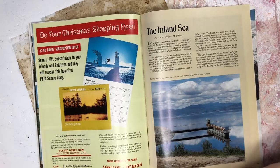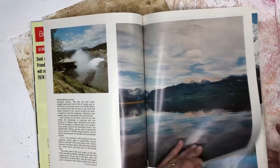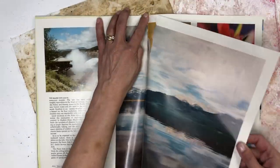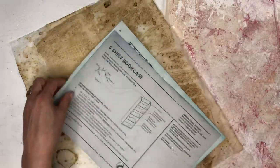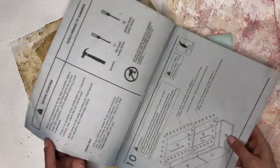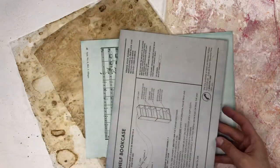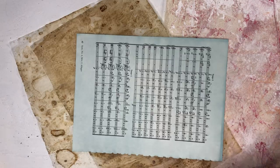This won't work either. This is pretty though. And then I have some — this was just the instructions for the bookshelves that I built for my craft room that I thought I could use.